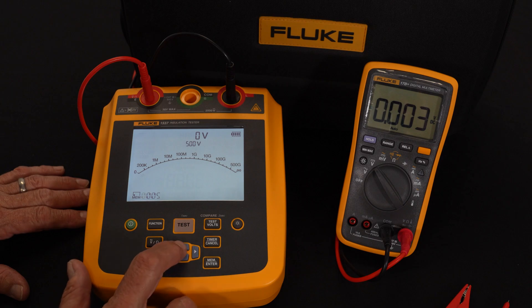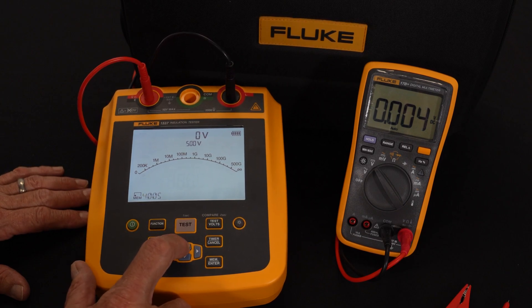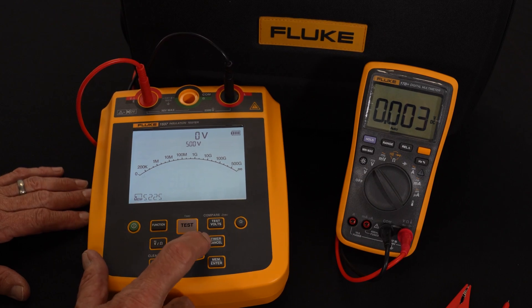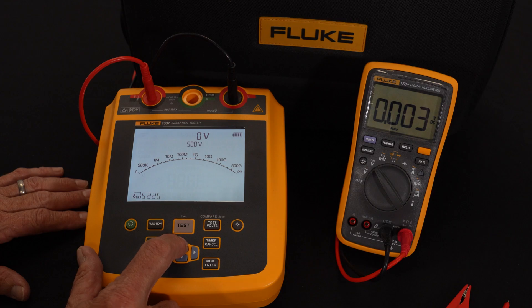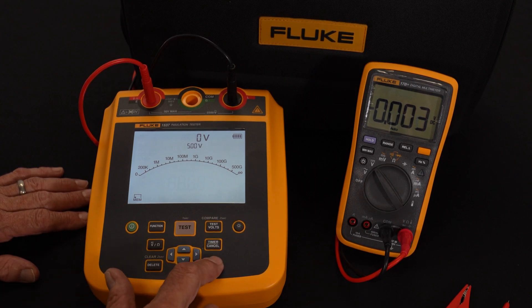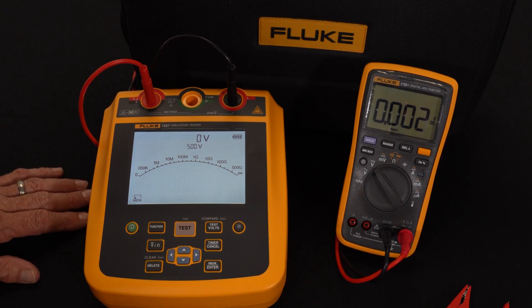If I'd like to save it, all we do is hit enter, and down in the bottom corner it gives me the ability to change and name it with four alphanumeric characters. Starting out with zero, I can increment that up to any number I want, then use the next arrow key and give it some form of nomenclature — either a number or a letter — to identify the name of the device that we just tested. Once done, we hit save, and that is now saved in the instrument itself.